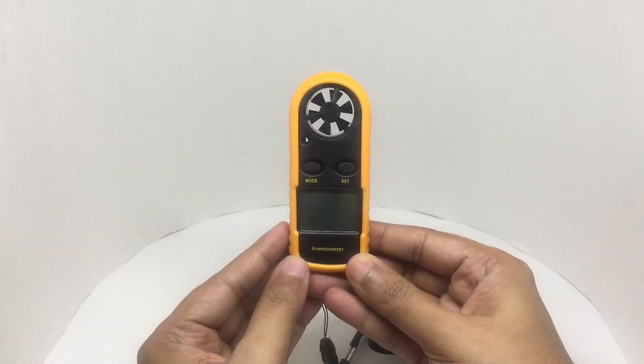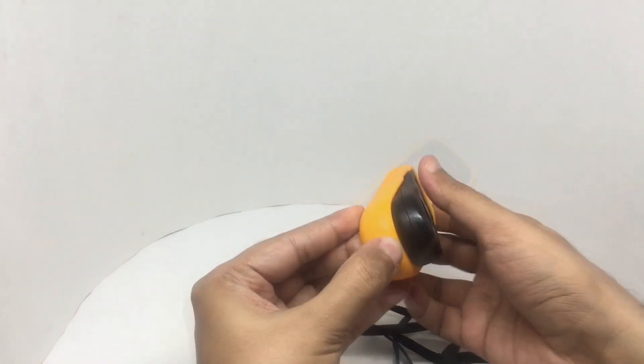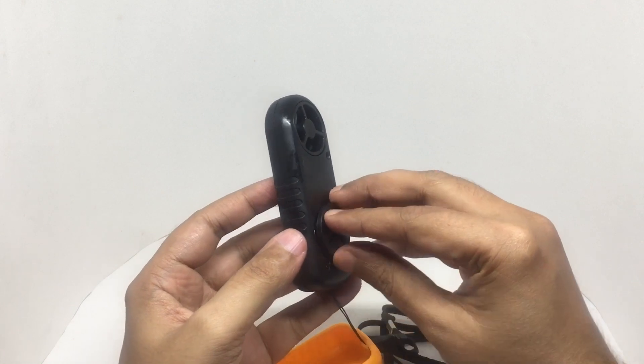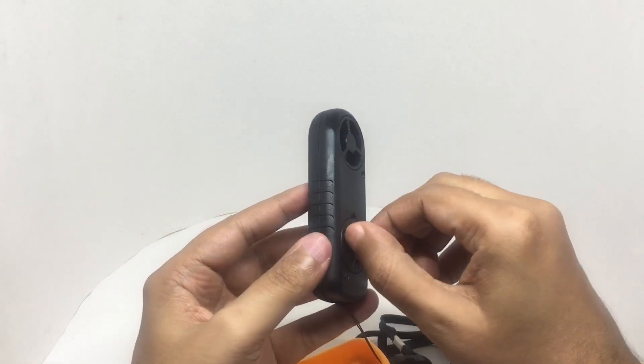That's how the device looks. This is how you replace the battery — it uses a coin cell battery. This is where the battery goes.